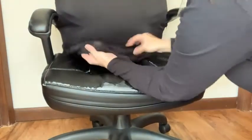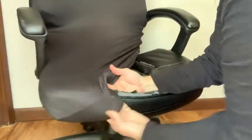Then once it's zipped up, you take the bottom piece and stretch it over, and it will adjust to the seat. So if you don't want to completely replace your entire chair and just want to cover up the area that is falling apart, definitely give this cover a try — it is easy to use, easy to wash, and it's going to make your chair look a lot better. And that is just my point of view.